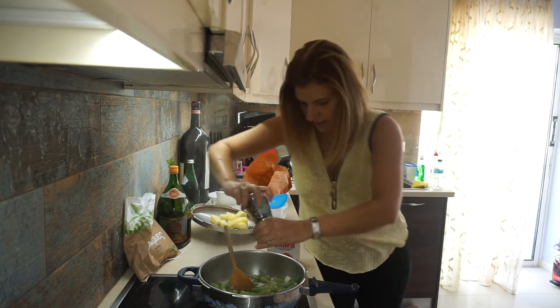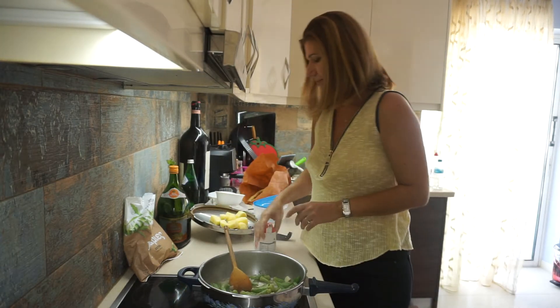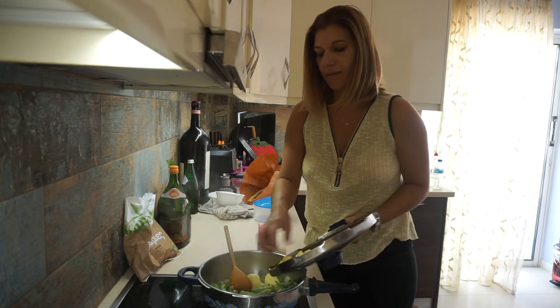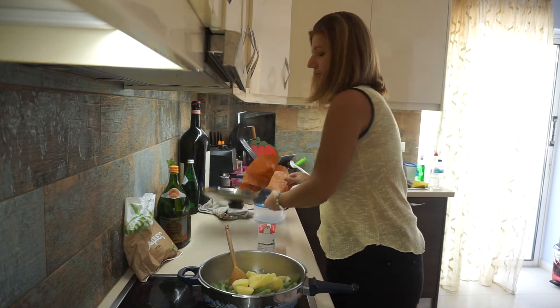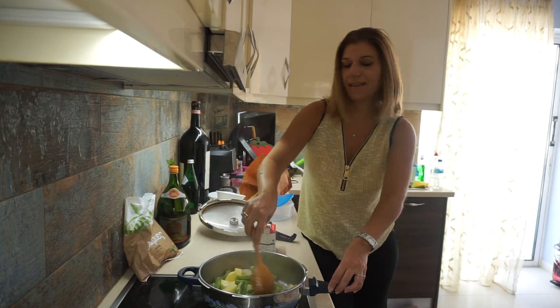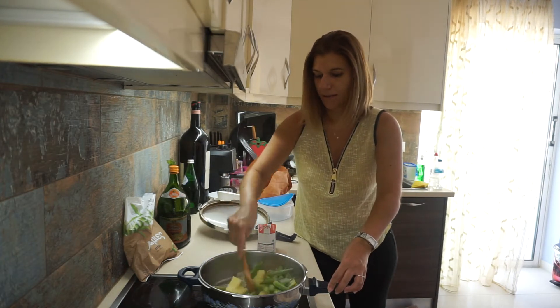You can add some chicken stock or some beef stock, whatever you like. See how easy it is to make a healthy dinner.